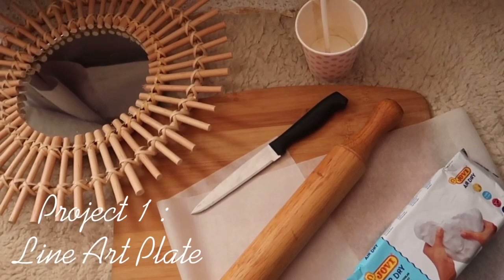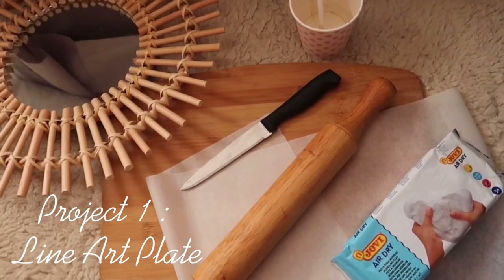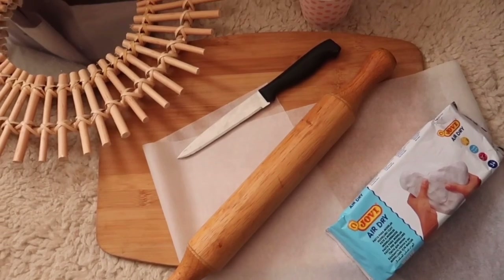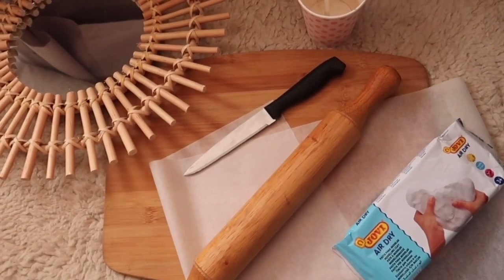Here's what you'll need for this DIY project: air dry clay, a rolling pin, a chopping board, a knife, baking paper, a little bit of water, and also a painting brush.